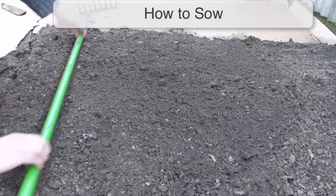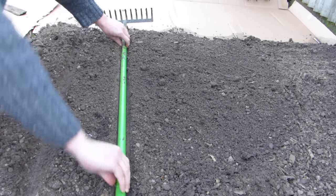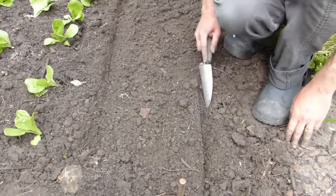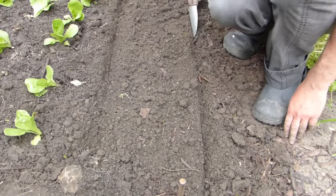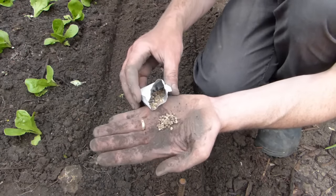To sow, first mark out seed drills into prepared soil. You can use a long-handled tool to make depressions into raked soil like this, or for shorter rows simply use a hand trowel to create your drills. These should be about an inch deep, with subsequent rows spaced one foot apart. The seeds are quite big and knobbly, which makes them very easy to sow.